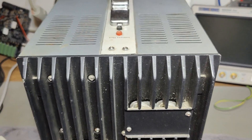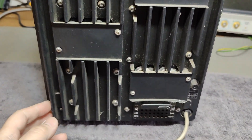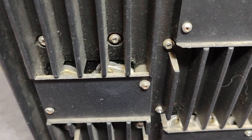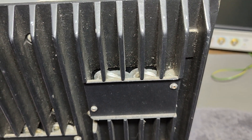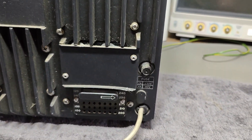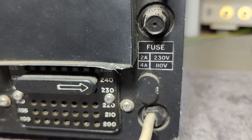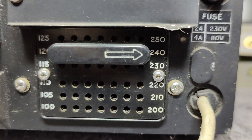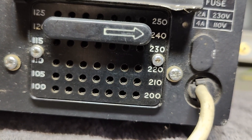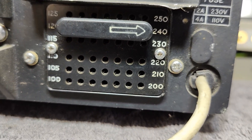The rear side of the unit is one big massive heatsink and we can see some big hefty transistors. I think this is an all-transistor oscilloscope. Look at the fuse setting — 2 amps. And that will be the impressive voltage selector. It is correctly set for 240. So all of that is perfectly fine.